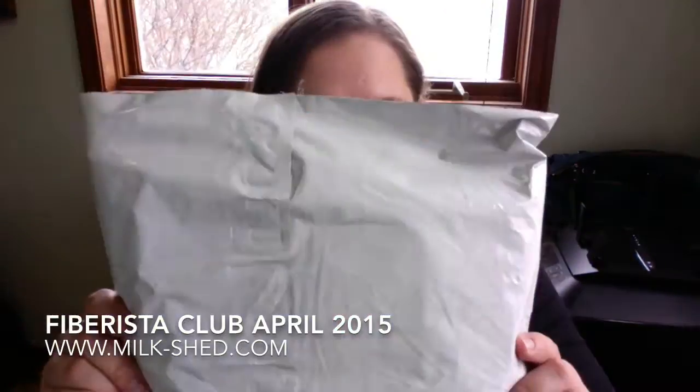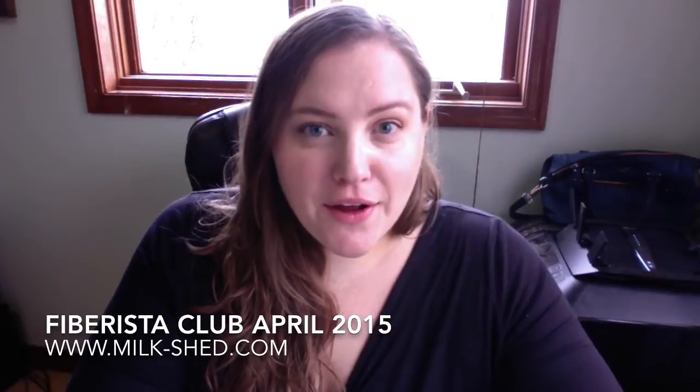Hey guys, this is Stephanie from Milk Shed, and I'm here with my latest Fiberista package. We can't call it a Fiberista Club box anymore because it's not a box — that's one of the things I'm going to talk about. I'm on my old camera setup because I just plain forgot to charge my new camera. I wasn't aggressively tracking the delivery of this package and forgot about it. For something like this — just an unboxing video — I think it will be okay.